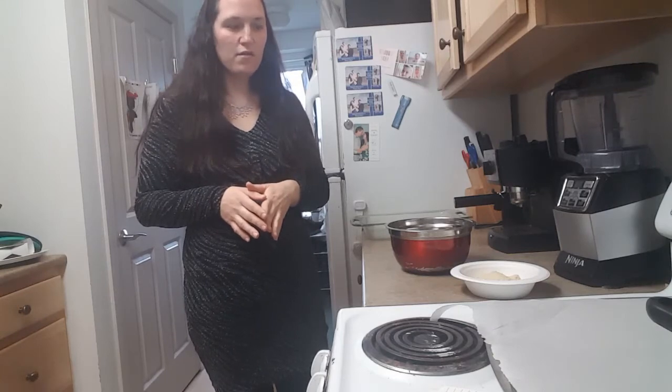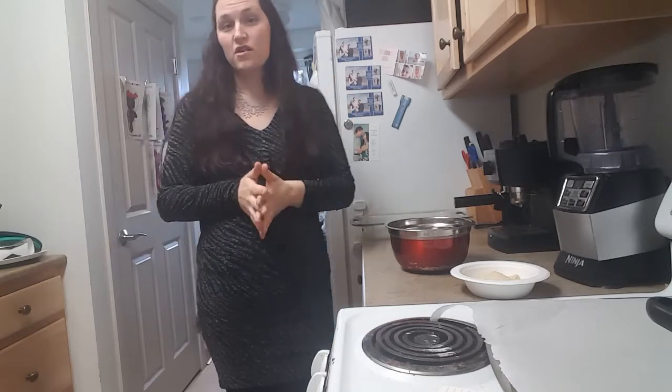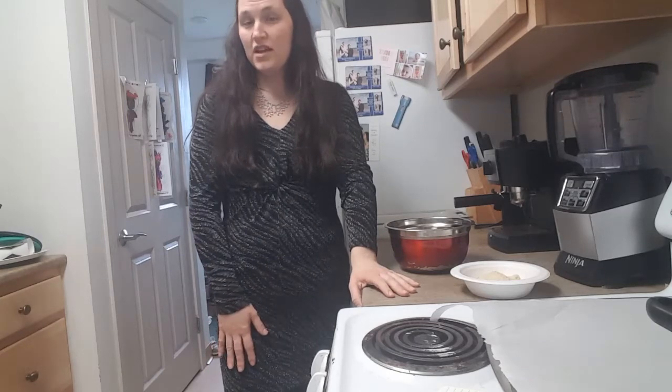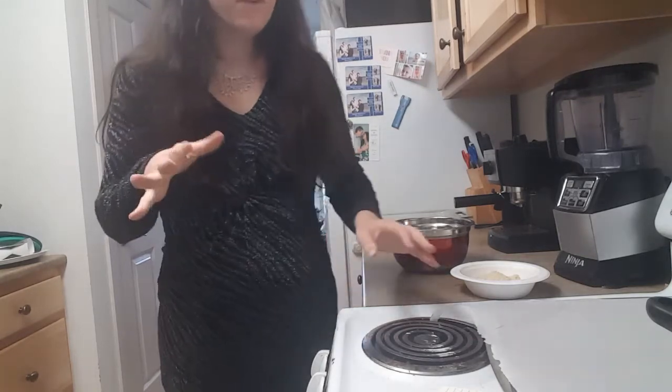For the biscuits I'm using a rendition of the Red Lobster cheddar bay biscuits. I'll make those first and then show you what's going inside the pot pie. While you're here, please subscribe, give me a thumbs up, and leave a comment — I appreciate you all so much. For those who don't know me, I'm Michelle and I've already lost 80 pounds on my journey. I want to help as many people lose weight and eat delicious things too. So let's get to making our chicken pot pie casserole!